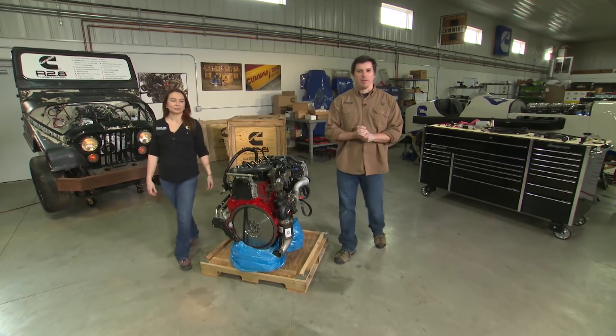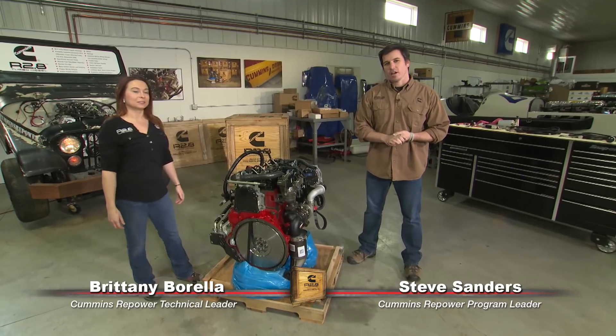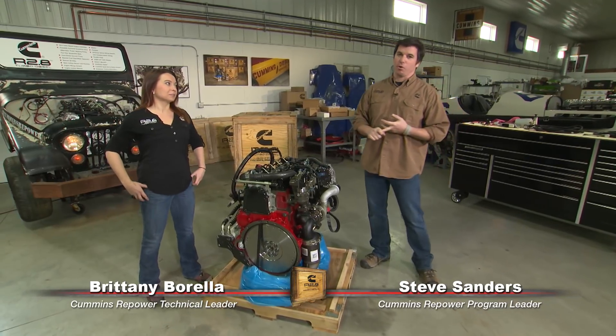Hey guys, welcome back to Cummins Repower Garage. I'm Steve Sanders joined again with Brittany Barella here to talk to you today about transmission adapters and motor mounts.